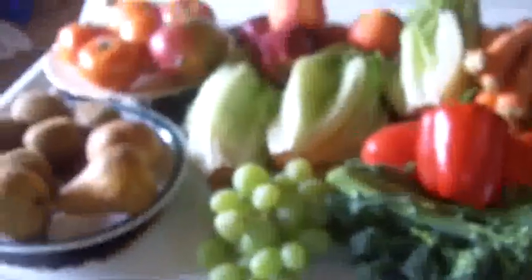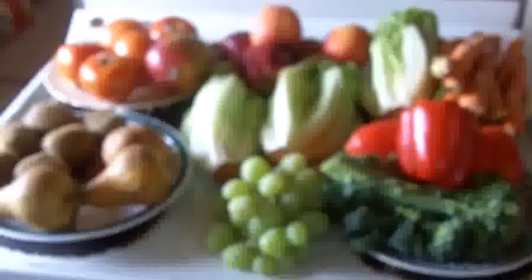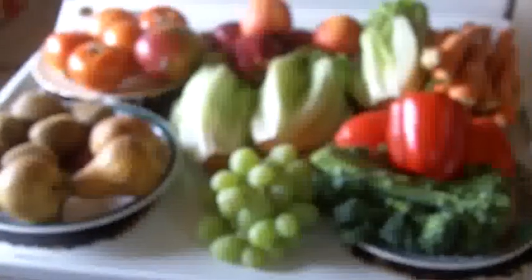And over here on the stovetop, this is what's going to go into the juicer. I'll tell you how much power it takes and whether this is a day's worth of vegetables for me or not.